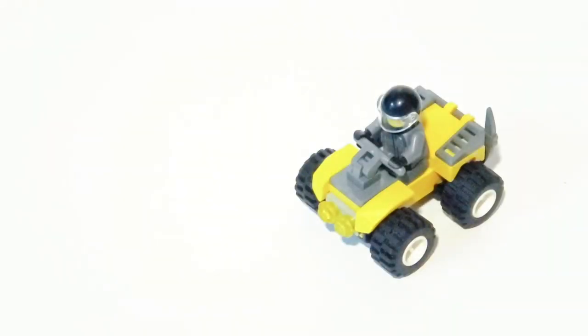And that's how you build an easy LEGO 4-wheeler. You can also customize with the pieces you have, or change it to colors that you like.